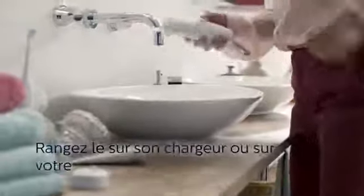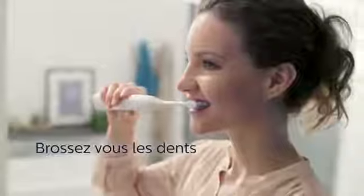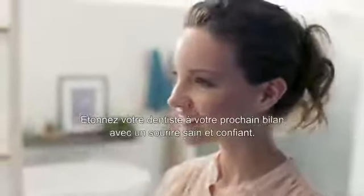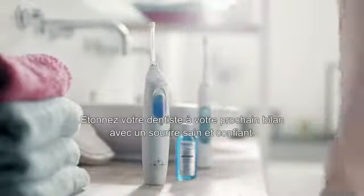Store on the charger or in your cabinet after each use, then brush your teeth. When fully charged, its battery lasts up to two weeks. Surprise your dental professional on your next checkup with a healthier and more confident smile.